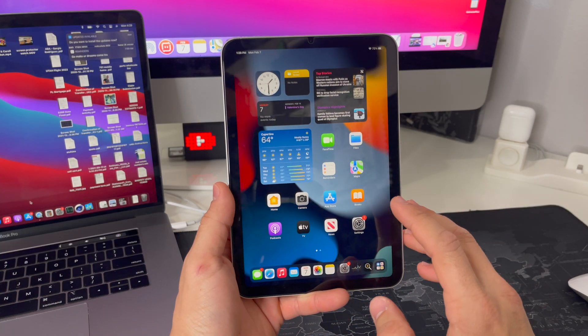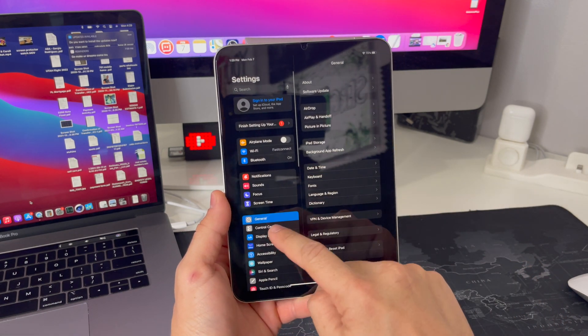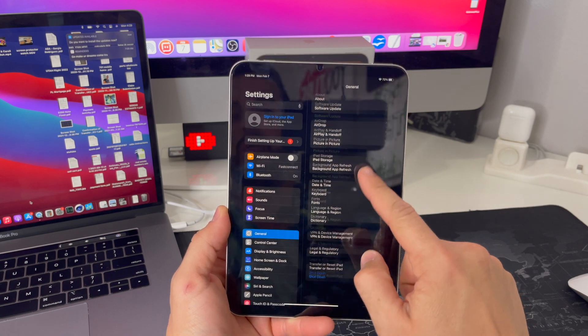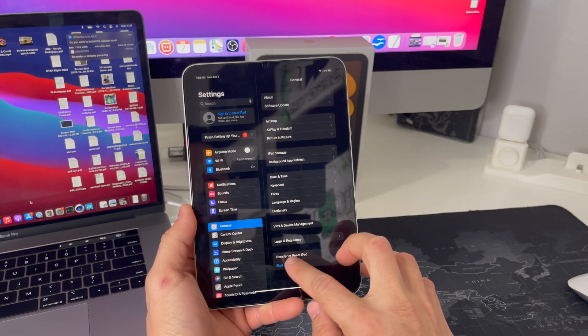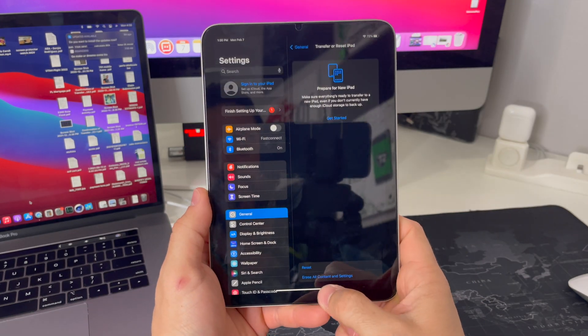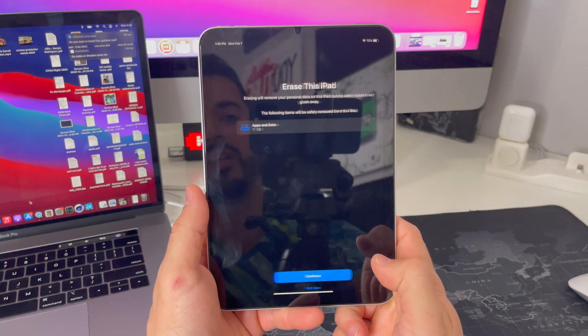First I'm going to show you through the Settings. Go ahead and find your Settings, then go to General. At the bottom of the right column it's going to say 'Transfer or Reset iPad,' so you're going to select that option. Then here you're going to select the bottom option which is 'Erase All Content and Settings.'